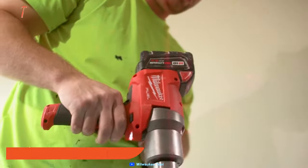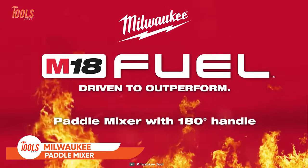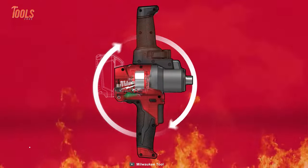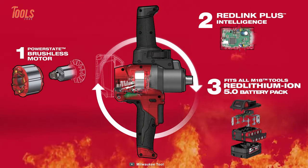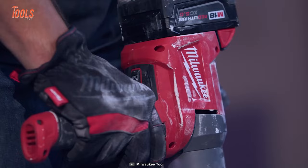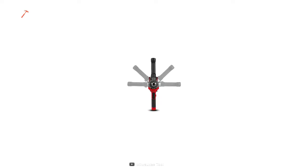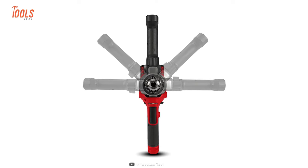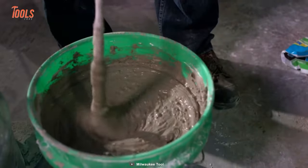Wrapping up today's list is the Milwaukee M18 Fuel Paddle Mixer, a great concrete mixing solution made for construction pros. It provides impressive cordless power and easily beats any regular corded mixer. Thanks to its ergonomic shape and comfortable 180-degree handle, you can operate this paddle mixer with ultimate ease.